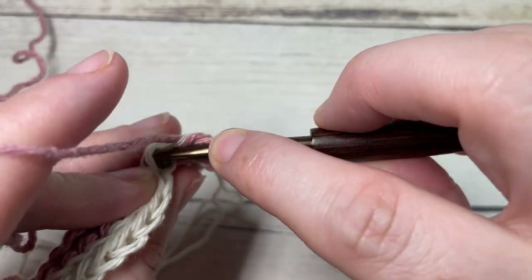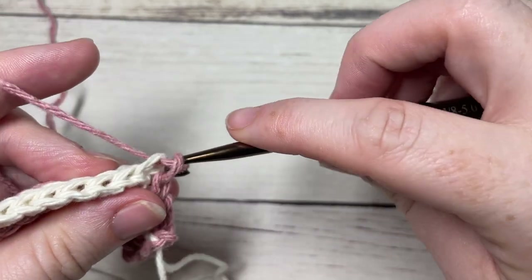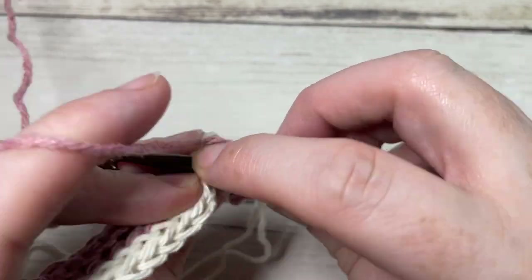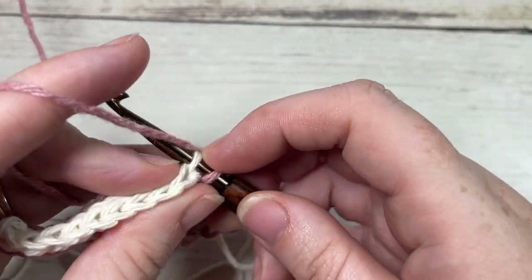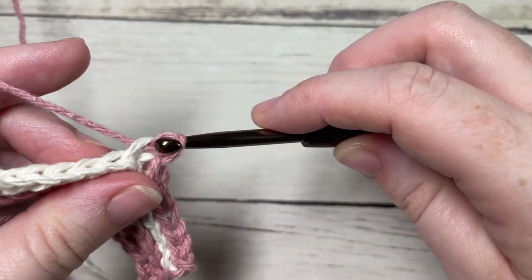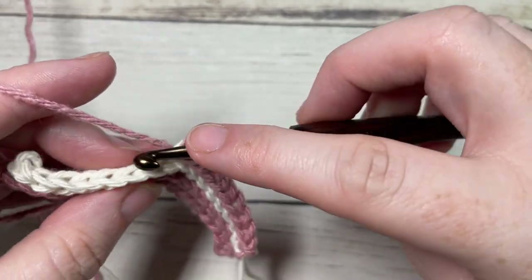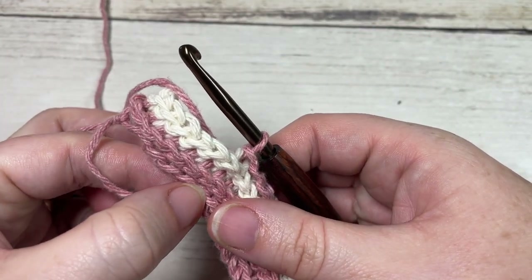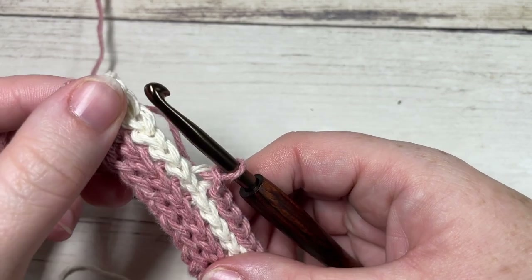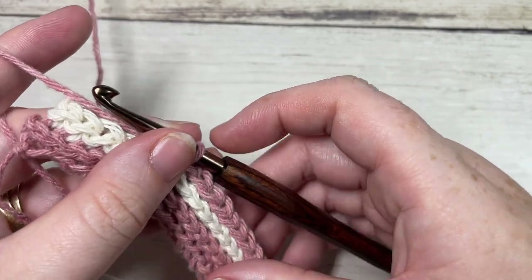Continue to repeat this, working slip stitches in the back loop only of each stitch all the way across, working two rows in each color. Continue repeating this until your work measures about six and a half inches from the beginning edge, then meet me back here and we'll work the edging.